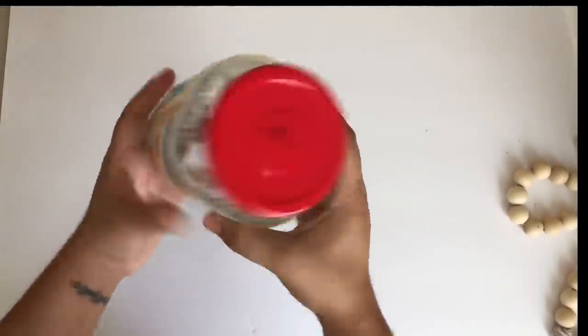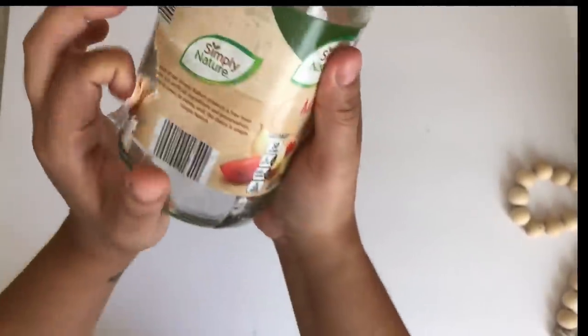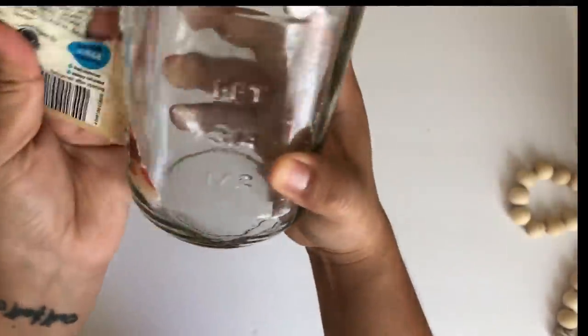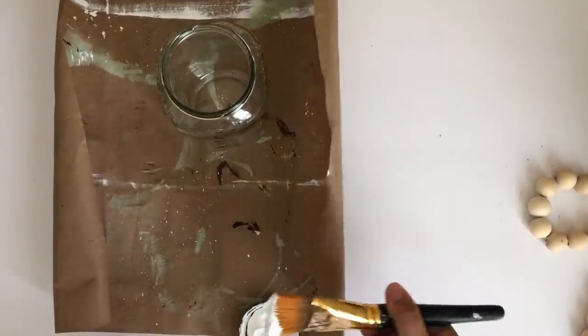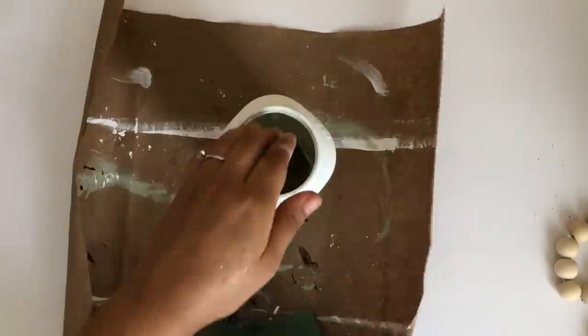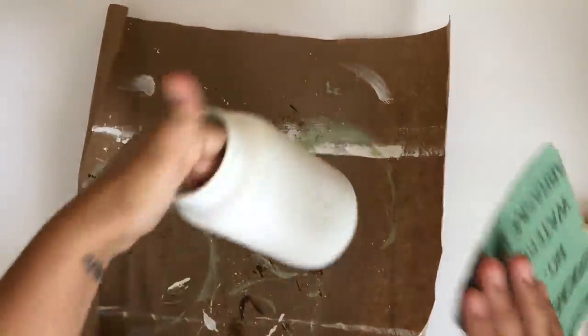For the vase I will be recycling this pasta sauce mason jar. I removed the paper and then gave it two coats of the Waverly chalk paint in white. Once it was nice and dry, I decided to distress it using the Dollar Tree sandsheet.